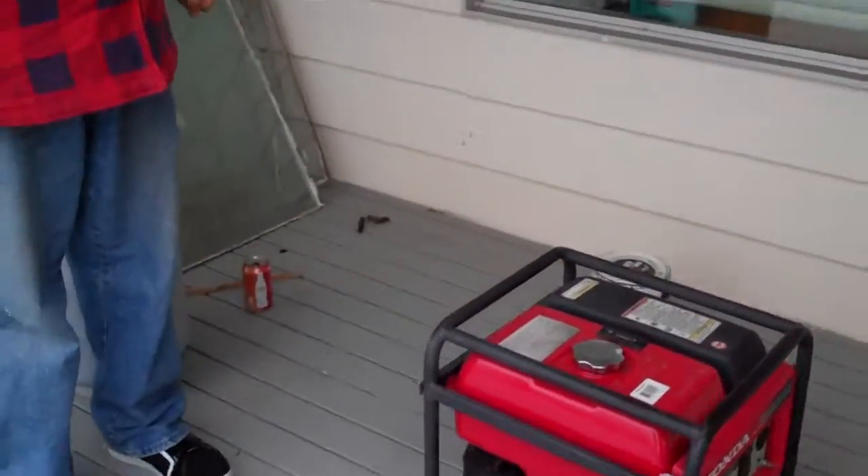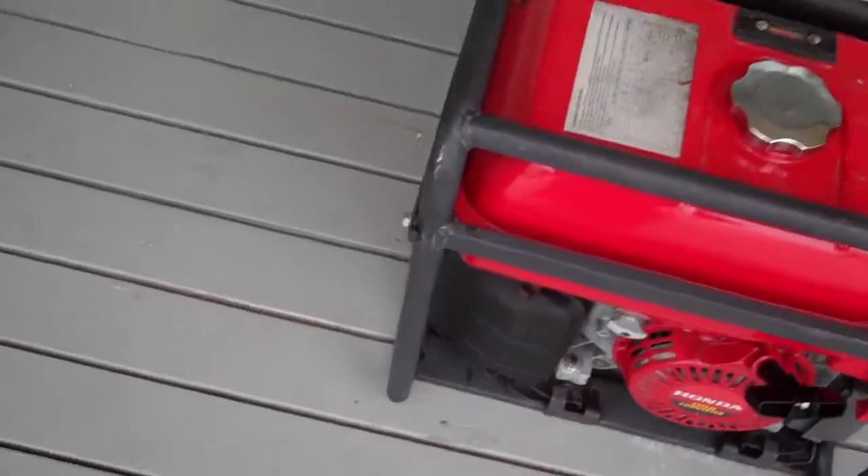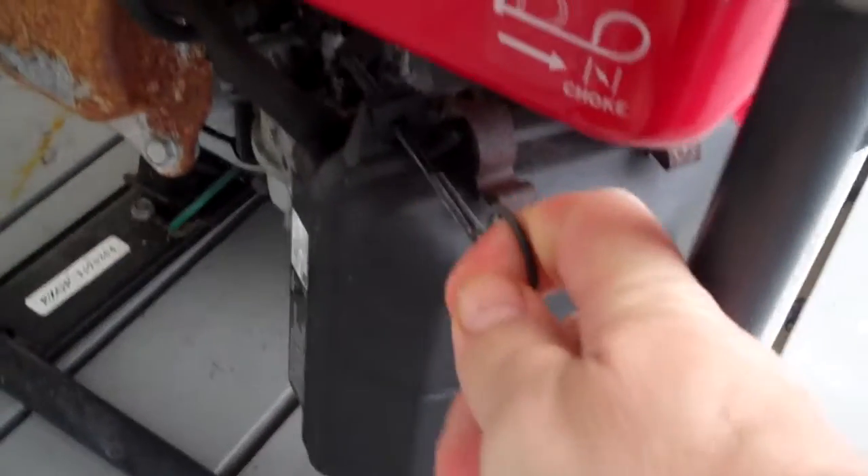I'm gonna tell you how to do it. That right there is the choke — that little lever right there. Pull that all the way out. Get your nose out of the way, Bentley. So pull the choke all the way out.